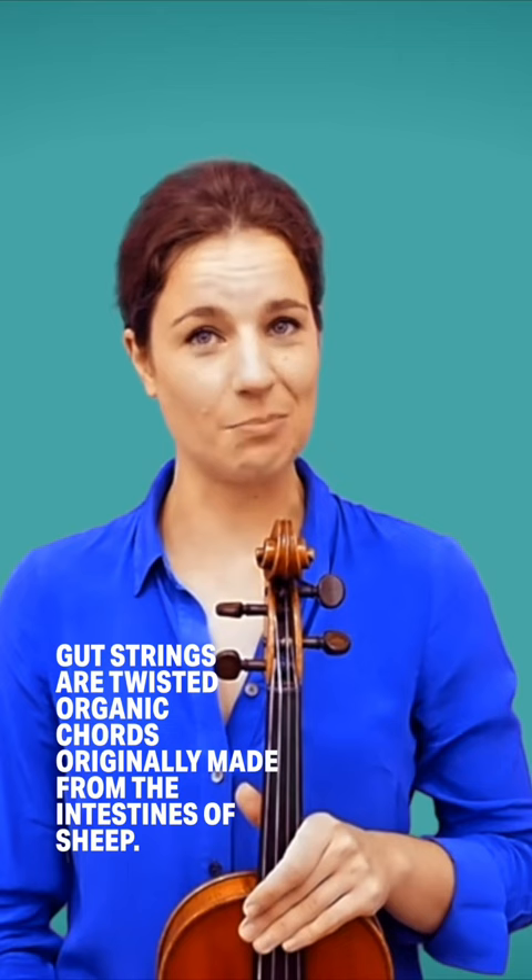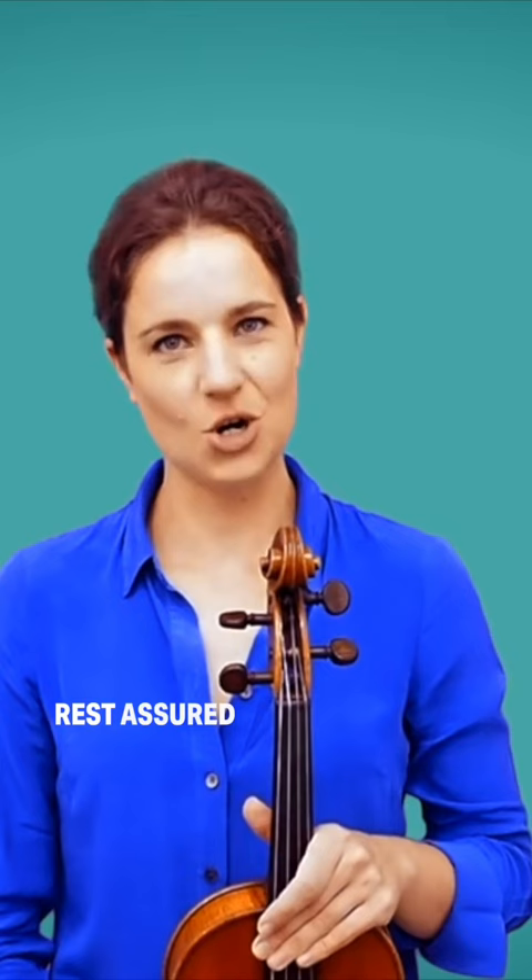Gut strings are twisted organic cords originally made from the intestines of sheep. One of the earliest names for a gut string was catgut — rest assured, though, no feline friend was ever harmed in the process.